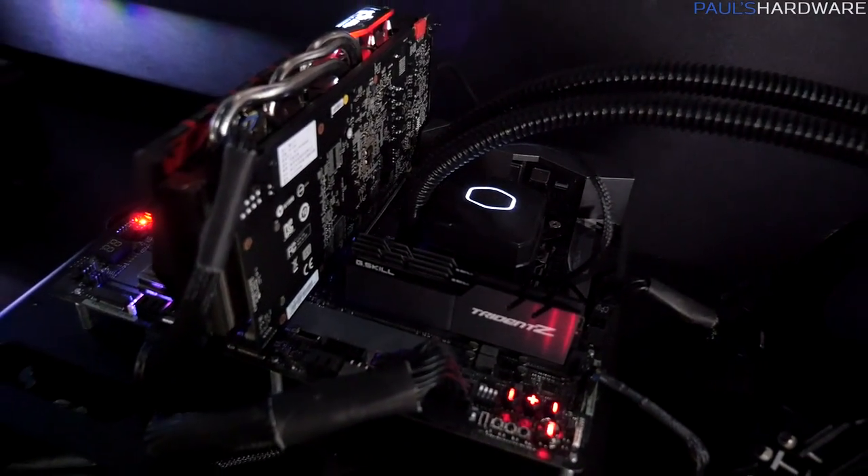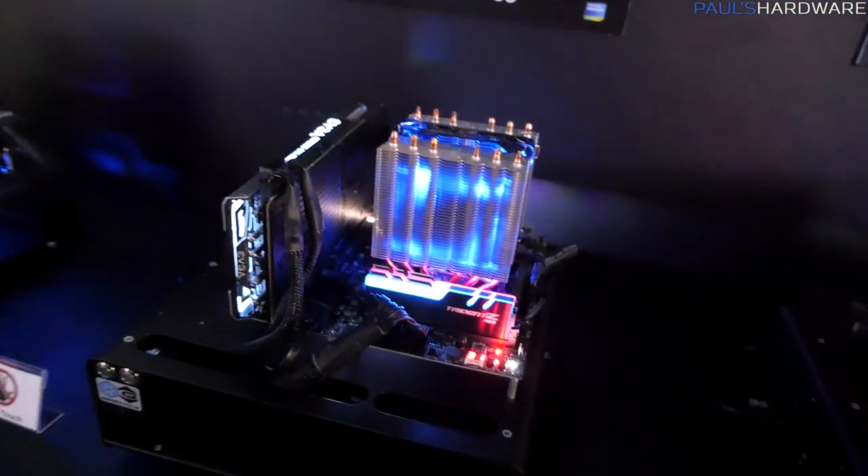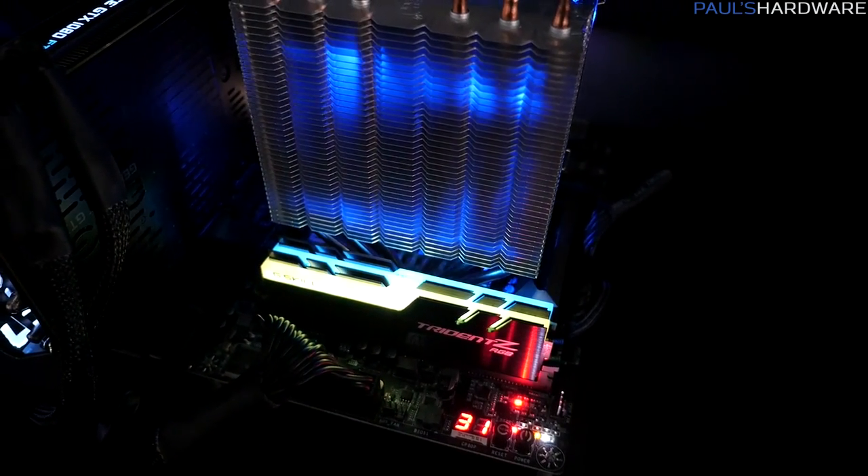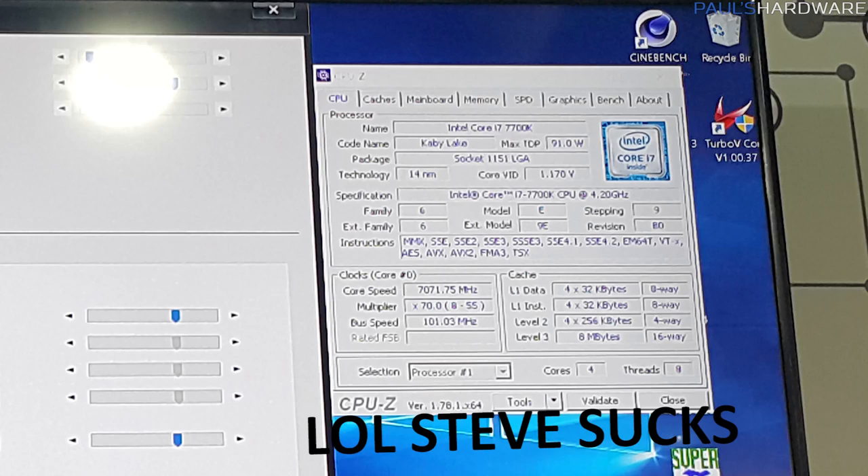This looks like a Kaby Lake X system because the DIMM slots are only populated on one side. Kaby Lake X CPUs are dual-channel memory, while Sky Lake X CPUs are quad-channel — so with quad channel you have memory on both sides, and with Kaby Lake X running dual channel you only slot in on one side of the motherboard. The fastest kit they have in an 8GB by 2 configuration is 4,800 MHz at CAS latency 19, validated and running on X299.